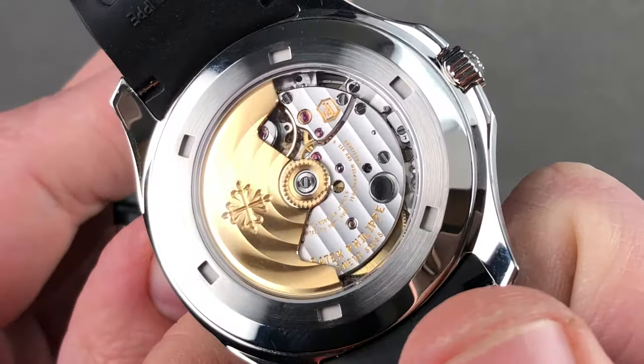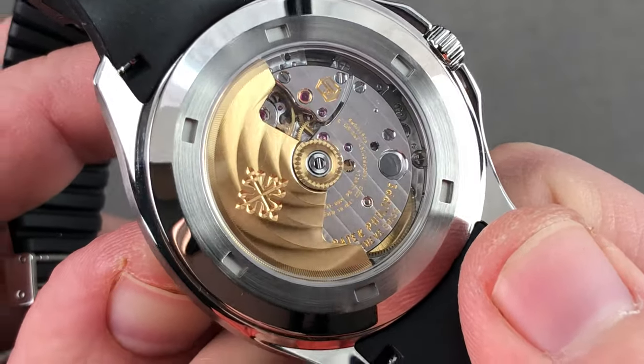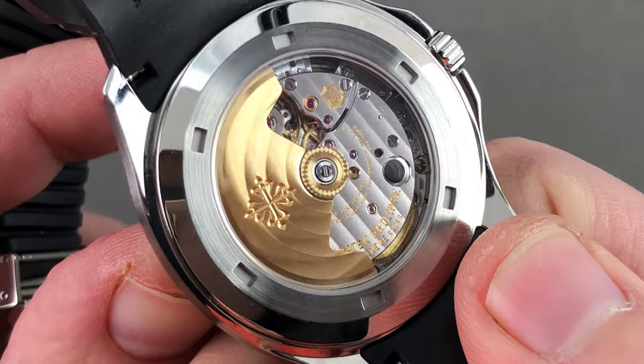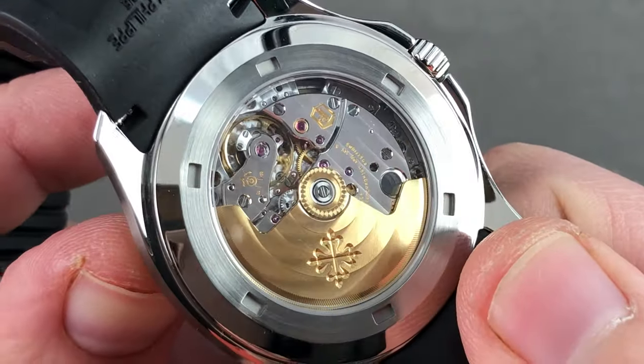As you can see, even without a loupe, you can appreciate the deep Côte de Genève, darkly ridged, the engine-turned perlage, the mirrored anglage on the edge of the bridges, and the black polished screws.